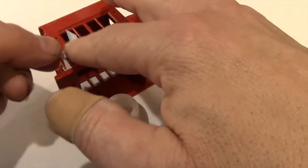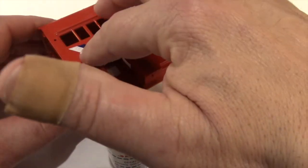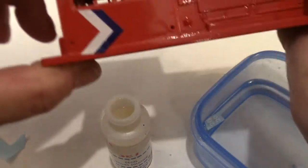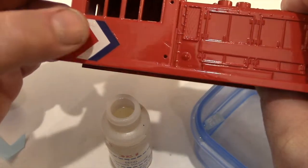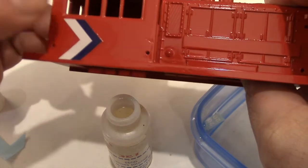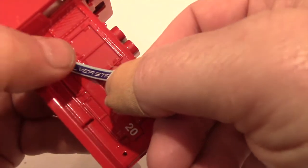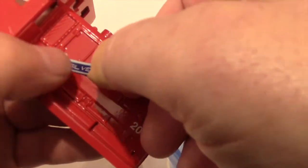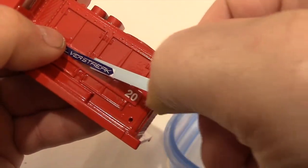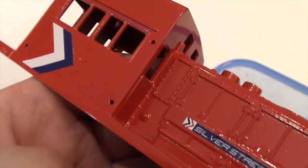These decals are not made for an O scale model. Circus City, where I buy these decals from, makes a set of Amroad decals for F7s in HO scale, and those smaller decals work very well for this little switcher. It fits perfectly just between the base and the lower part of the window for this diesel switcher. The Silver Streak arrow here is meant to be on one of the passenger cars, but there was this nice flat horizontal area on the front of the switcher and it fits perfectly.